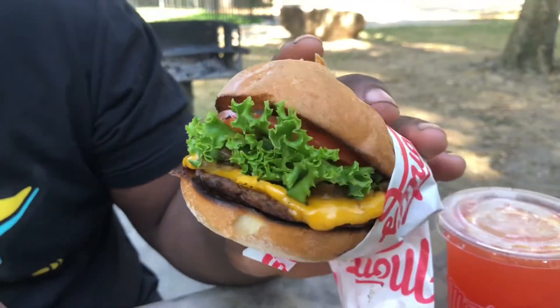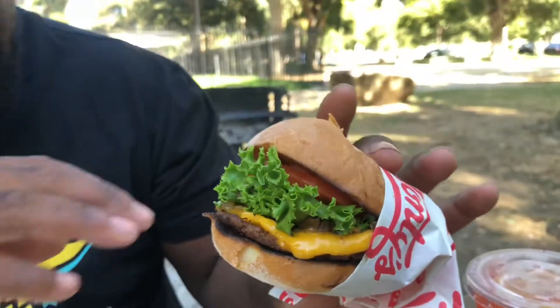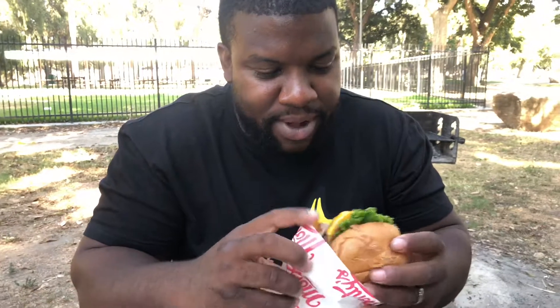All right, good afternoon Truck Treaters. Justin here — we have a Monty's vegan burger. Check that out, check out the drip on that. Go ahead and give this a bite, see what we're working with here.